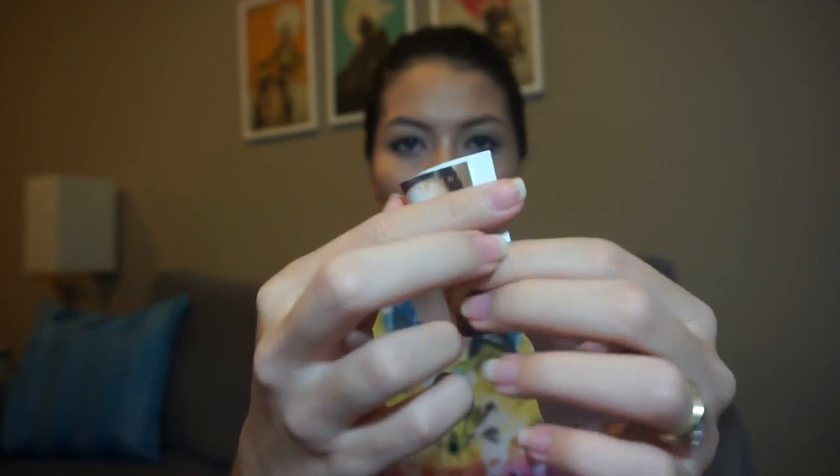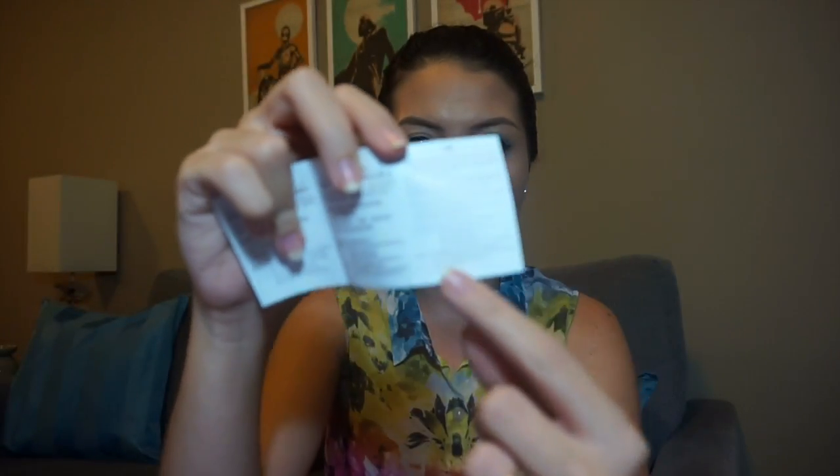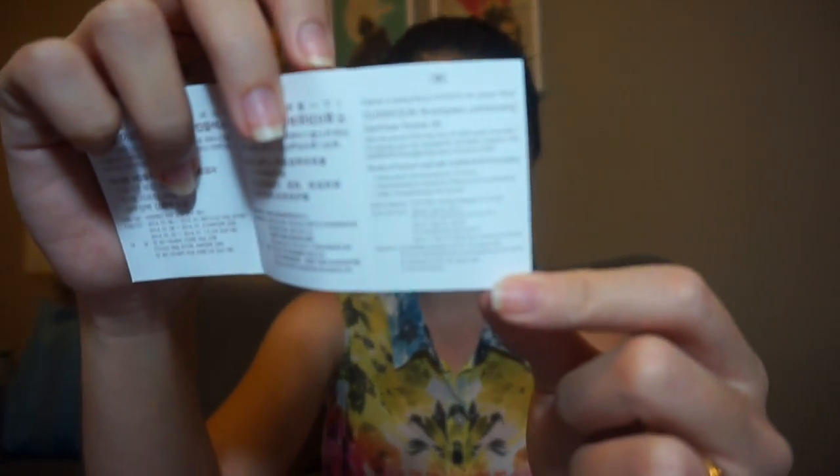Now we're going to open the product to see how it looks inside. First, there is a brochure. This is how it looks on the inside — there's a lot of Korean, but there's also a page with some words in English. It says that it has the power to preserve moisture for 72 hours, and it will improve the elasticity, lifting, and moisturizing of your skin. It also helps strengthen your skin barrier — that sounds pretty good.